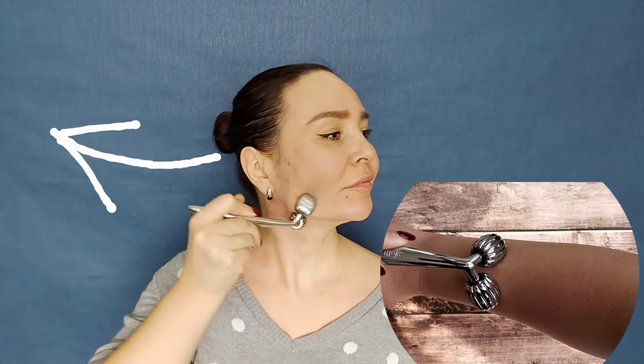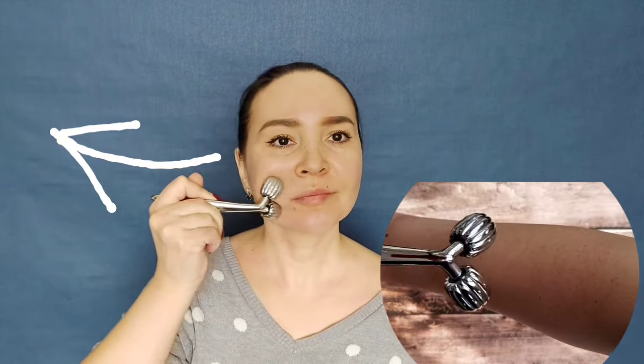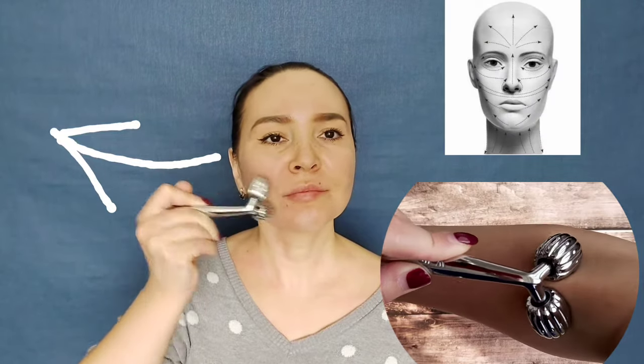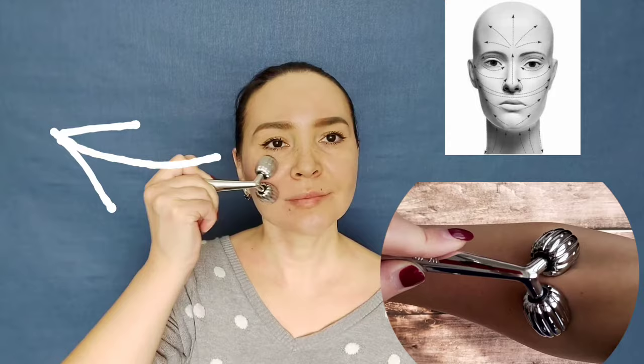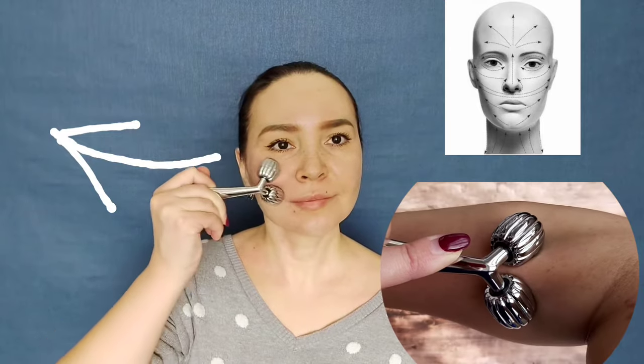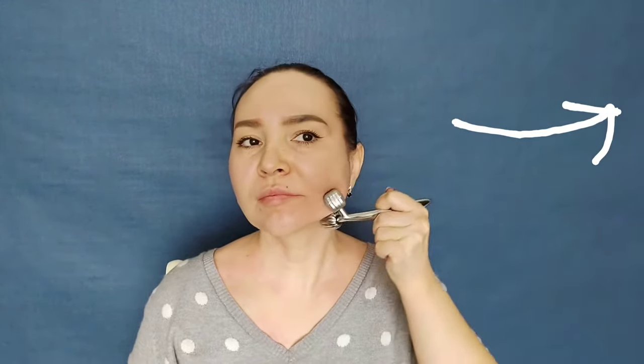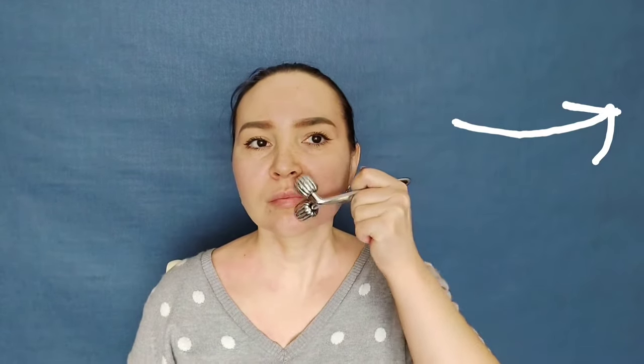Now let's move on to the face, and don't forget to turn the handle of the gadget up — this way the muscle capture will be deeper. We are doing lifting movements along the well-known massage lines, also called Langer's lines, which are the lines of least stretch of the skin. Make a movement from the chin to the earlobe, then from the corner of the mouth to the tragus, and from the wing of the nose to the temple. Do 10 to 15 times, then go down to the collarbone.